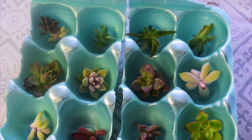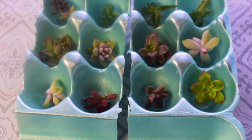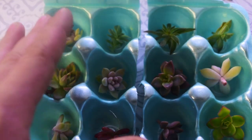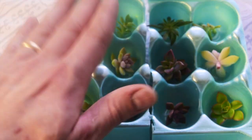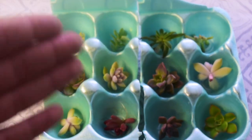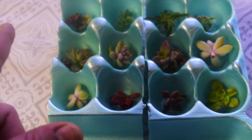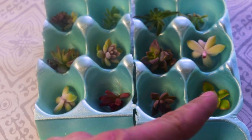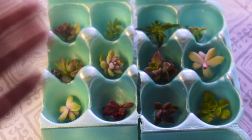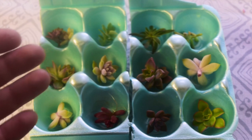Here are the succulent cuttings that we've taken from the garden, and this is exactly how we're going to ship them. We have six plants going to each winner. I suggest, if you guys are shipping succulents anywhere to family or friends, use egg cartons and ship them bare root or ship the cuttings. You're basically going to see better results with this cutting technique compared to anything else.